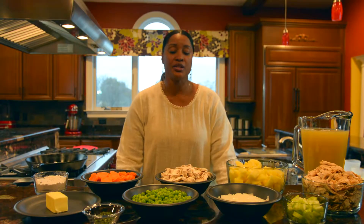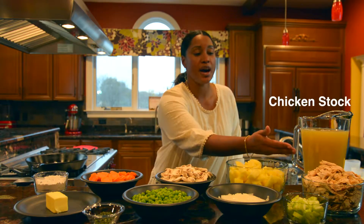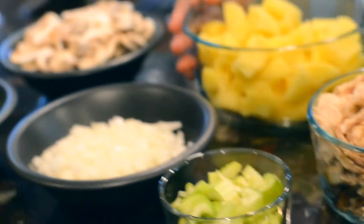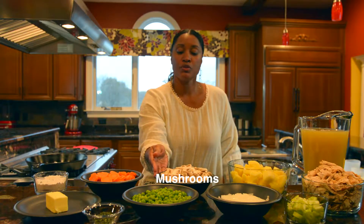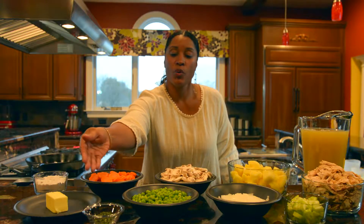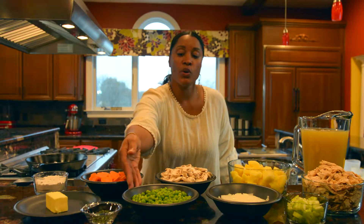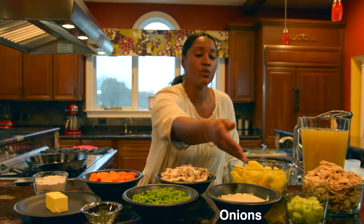The ingredients to make this wonderful, delicious, delightful turkey pot pie: we have some chicken stock, turkey meat, gold potatoes, mushrooms, carrots, flour for our roux, butter, a blend of fresh herbs, frozen peas, onions, and celery.